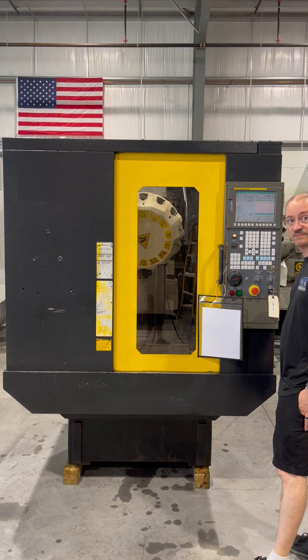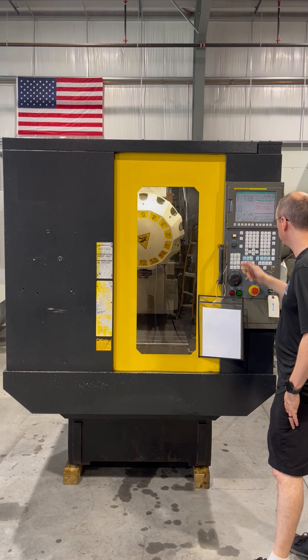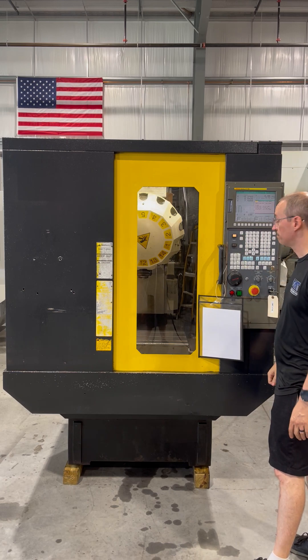The following video is a FANUC RoboDrill Mate, new 2007. Chris is going to run a brief video demonstration for us today.